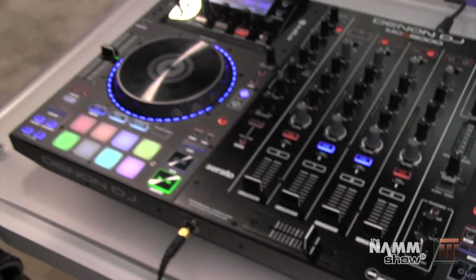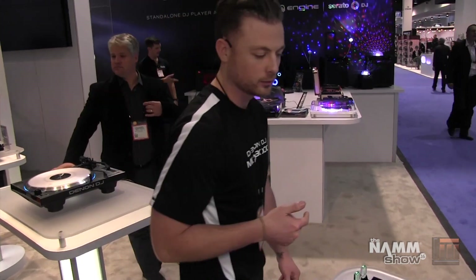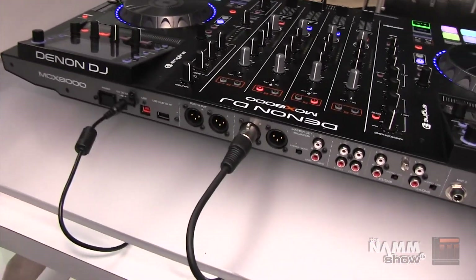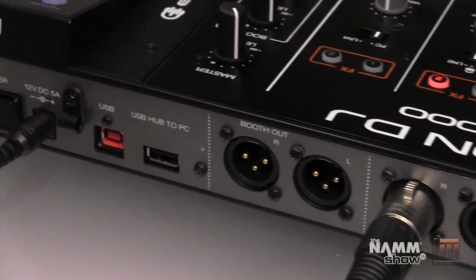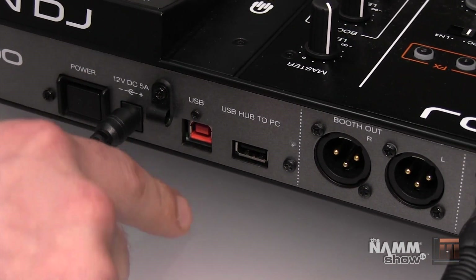Sometimes you'll be set up in a club or bar and the PA just isn't cutting it, so you can tweak the sound with the booth EQ — which is a nice feature. The right deck is pretty much mirrored of what we saw on deck one, covering decks two and four. Let's take a look at the rear panel. Starting from the left we've got the power switch, power input, a high retention USB 2.0 port, and a USB hub to PC.